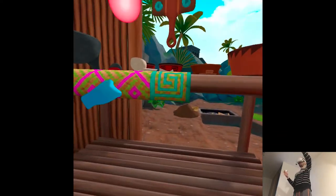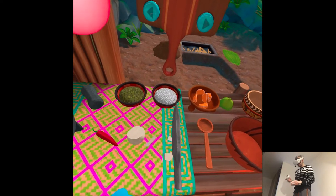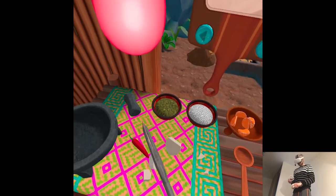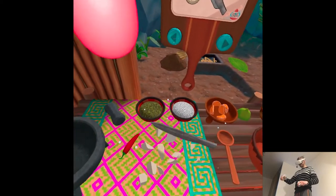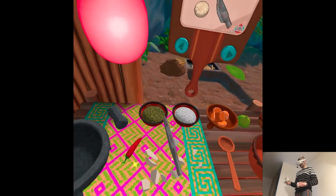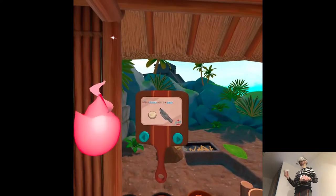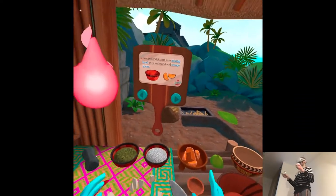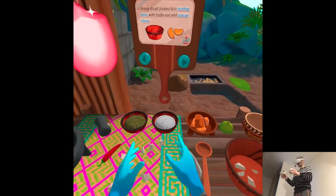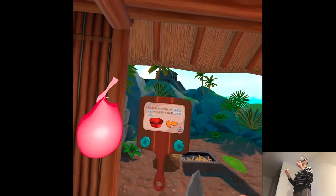It's disappearing — where? Scoop the diced jikama into the mixing bowl with the knife and add the orange slices. With knife?